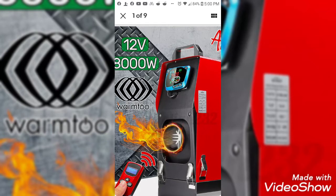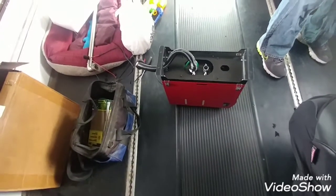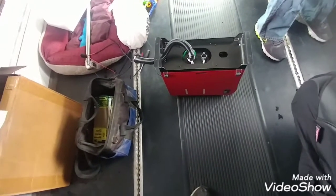Hey guys, welcome to Divorce the Horse. This is Keith, and today we're discussing my Chinese diesel heater — the best investment I ever made for heating my bus. Here's the heater; we're putting the exhaust lines on for it now.